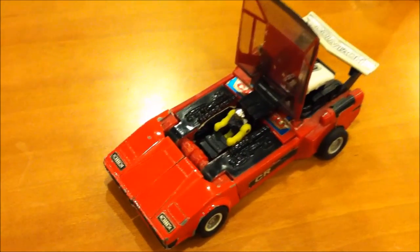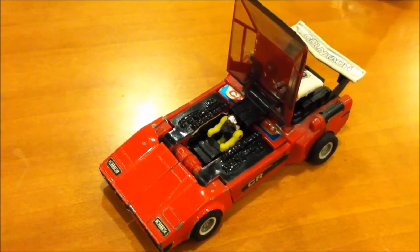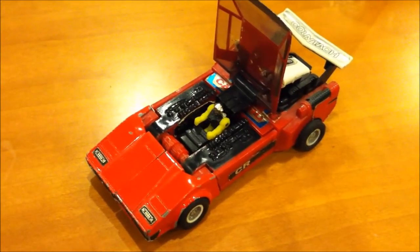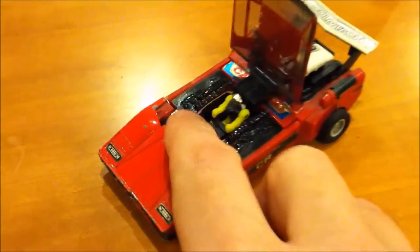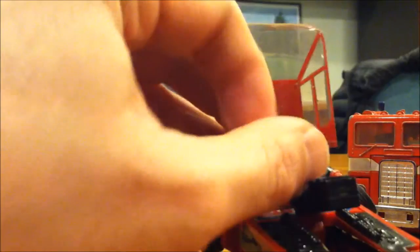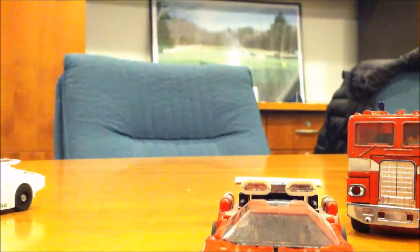Came out probably around '82. They only had a few different variants — they had this, they had an Ironhide, Trailblazer, I think somebody else. They all came with a little figure. They came with this little guy right here. Those little black things on his feet are magnets. You can stand them anywhere.